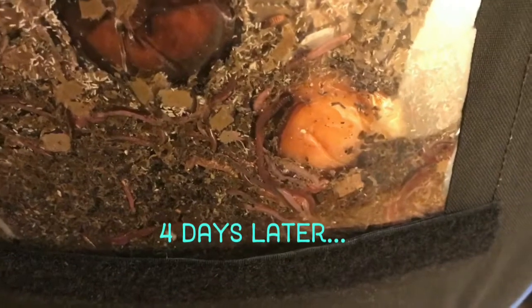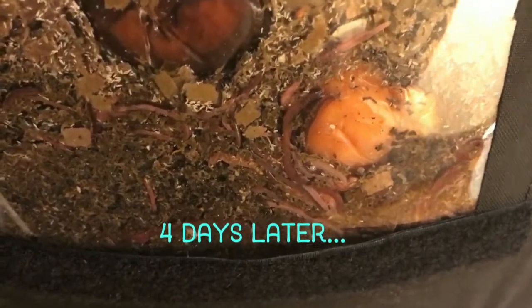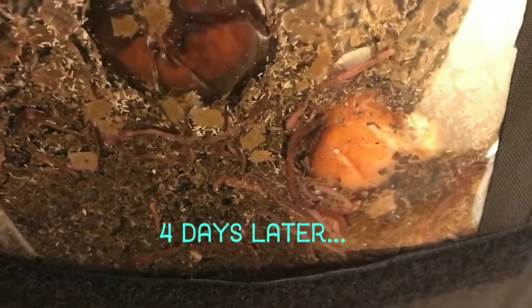Hey everybody, it's Emily the crazy worm lady. I'm here today for another vermi bag update. The worms seem to be really into these apples we put in here and they've got a lot of help from the springtails. I wanted to peek inside, see if they needed any more food, and check if we should add any more bedding. So let's get up top and take a look.